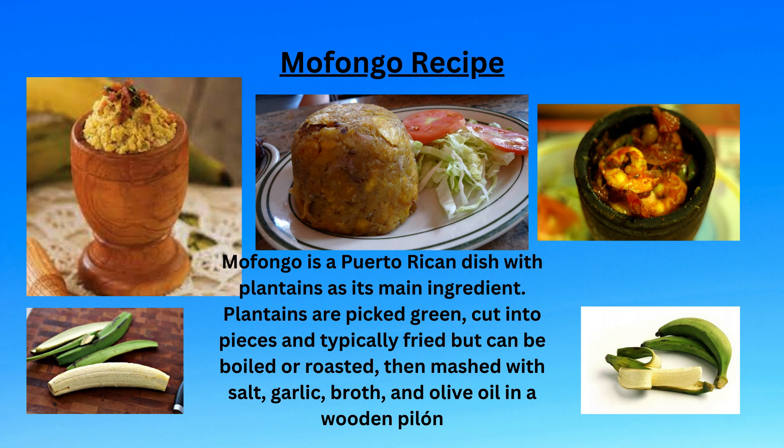Plantain mofongo is thought to originate in Puerto Rico and is a dish made from fried green, unripe plantains mashed together with garlic and crackling pork rinds, also known as chicharron.